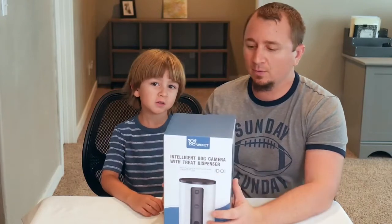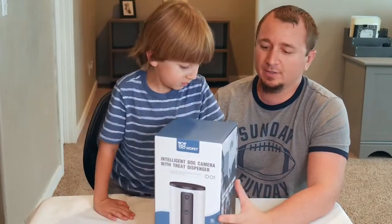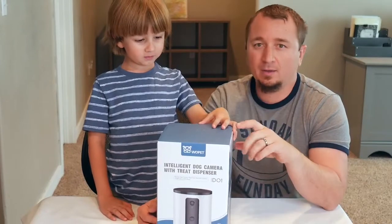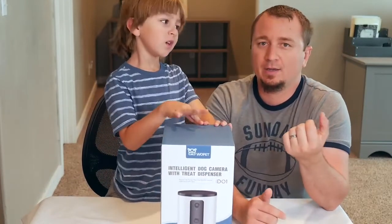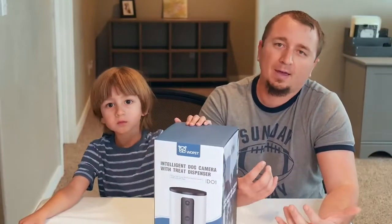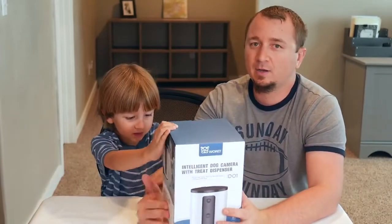Hey guys, welcome to our channel. Today we're going to go ahead and unbox this Wupet — it's an intelligent dog camera with treat dispenser. It's an HD camera with night vision. You can press a button to manually dispense a treat, or use your smart device to dispense a treat for your dog. It also has a wall hanger so you can hang it at the height of your dog or cat. Let's unbox it, see what's in it, set it up, and see if our doggy Spot can use it.